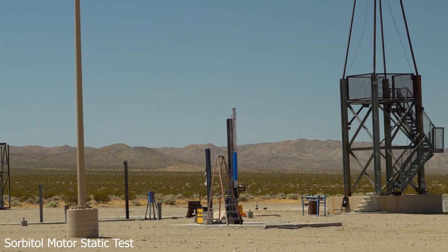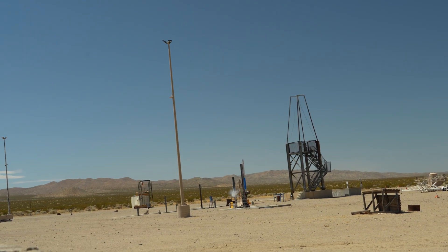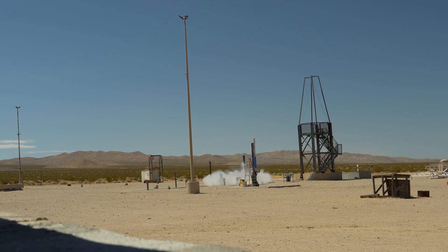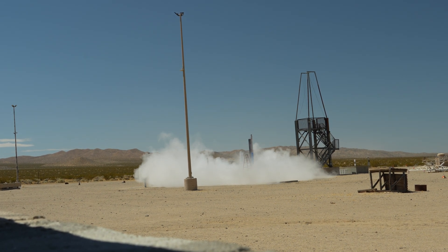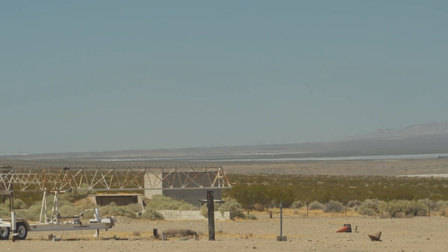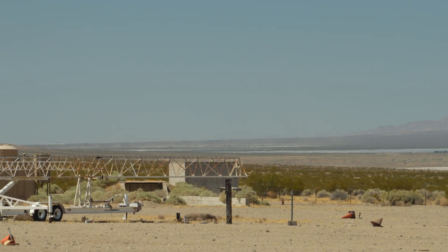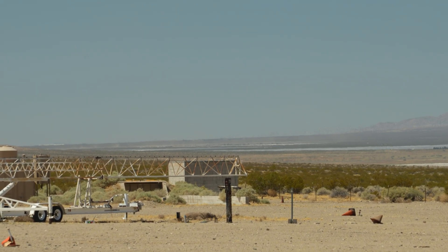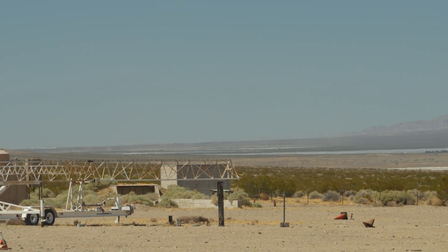Okay. 4, 3, 2, 1. All the way out there on that little beam in the back. Okay, you guys ready? Alright, got continuity. Going in 5, 4, 3, 2, 1.